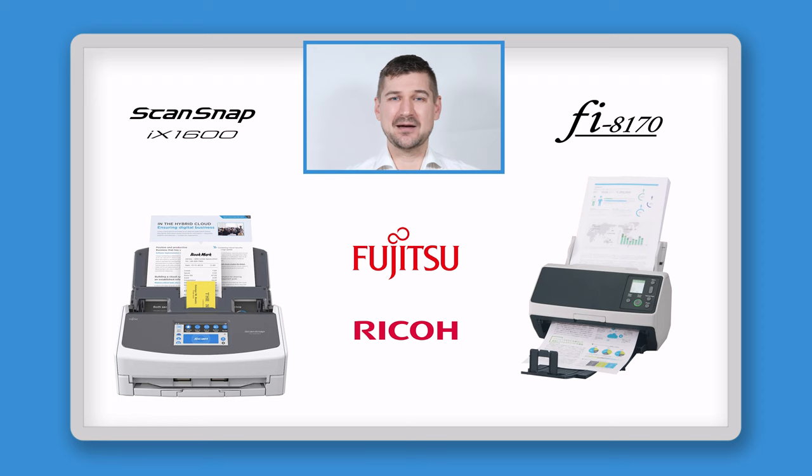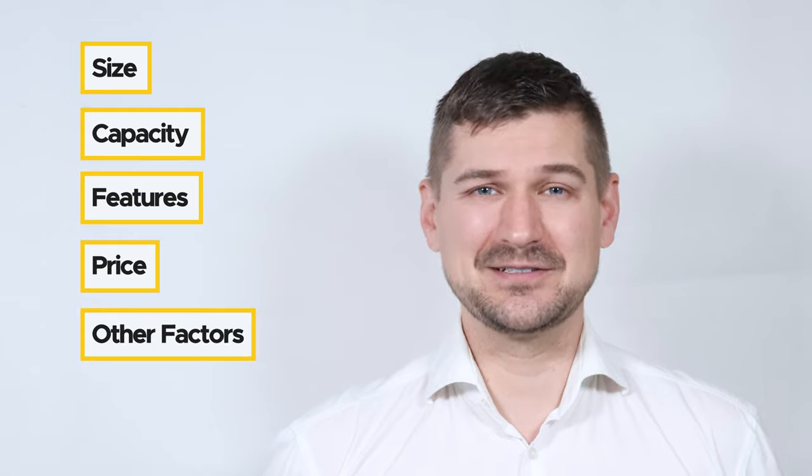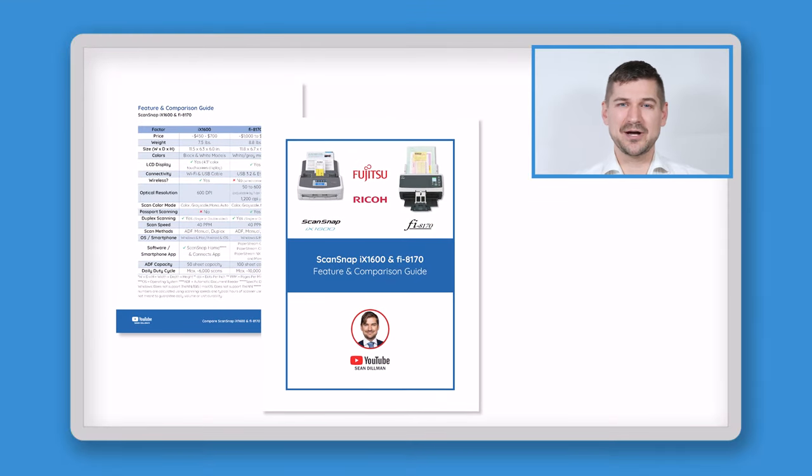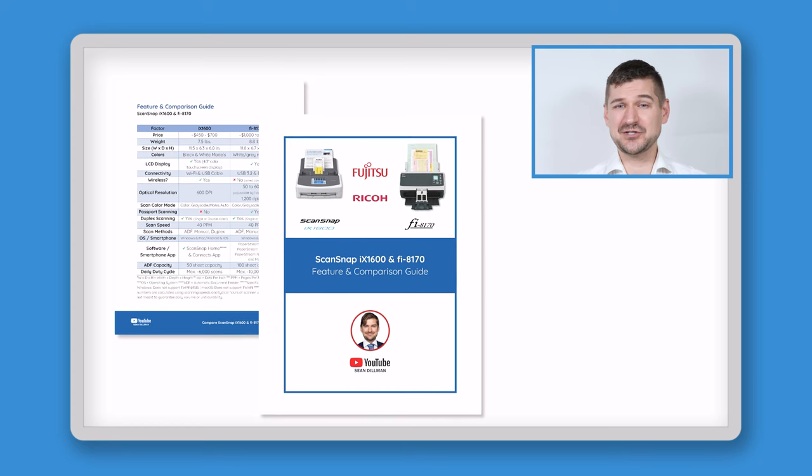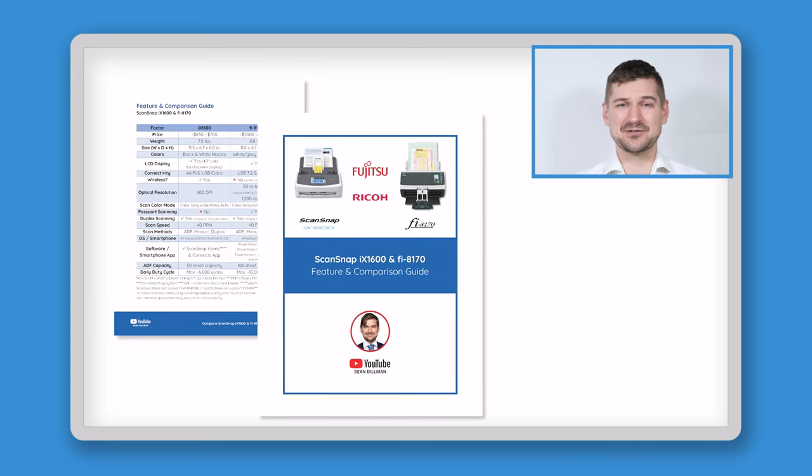I'll be comparing the ScanSnap iX1600 and Fi8170 and telling you about important similarities and differences. I'll be comparing them in terms of size, capacity, features, price, and other factors. At the end of this video, I'll tell you how you can download my guide, which contains an easy-to-use comparison table, feature guide, and answers to frequently asked questions.